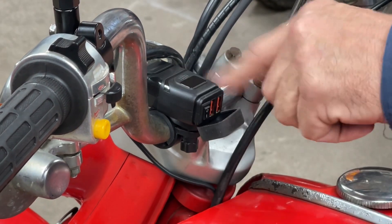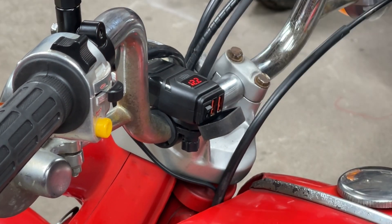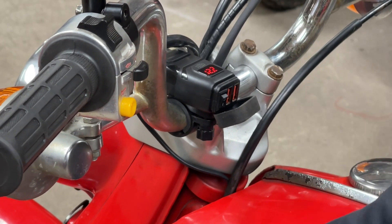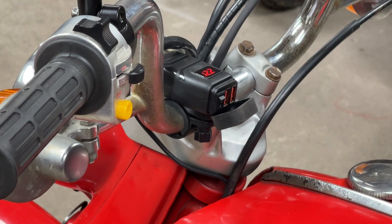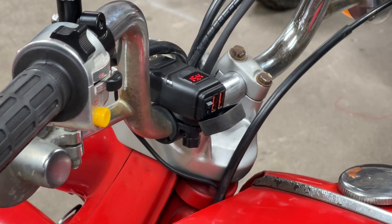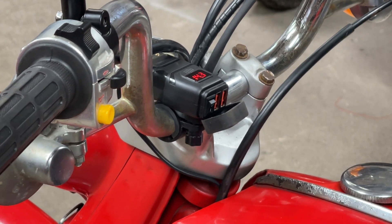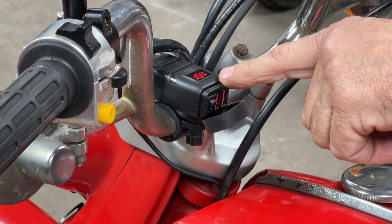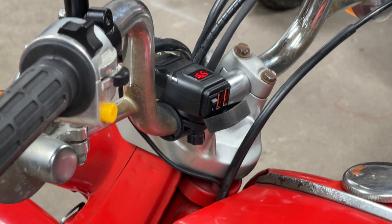Let's turn it on and see if it can get any kind of reading for voltage. 12.2. Let's see if it'll fire up, see if that changes at all. I saw it go up to 12.5. With no lights on, we're charging at about 15.1. Looks like we get up to about 16.5.